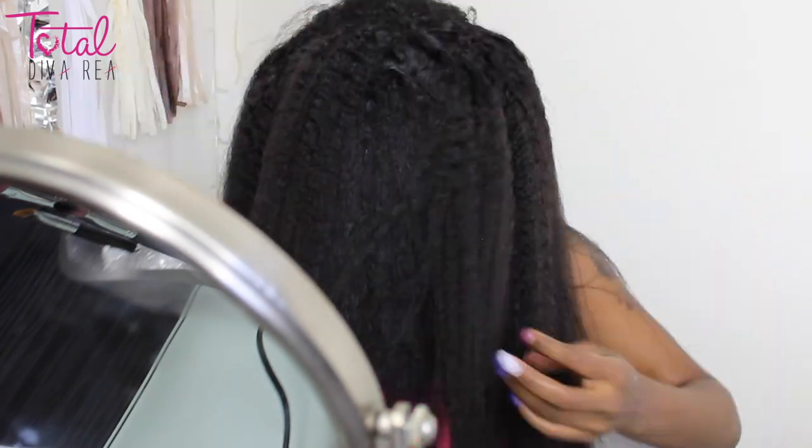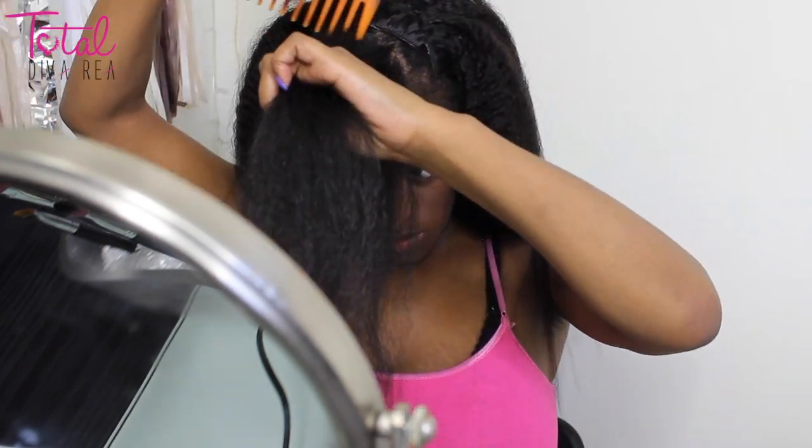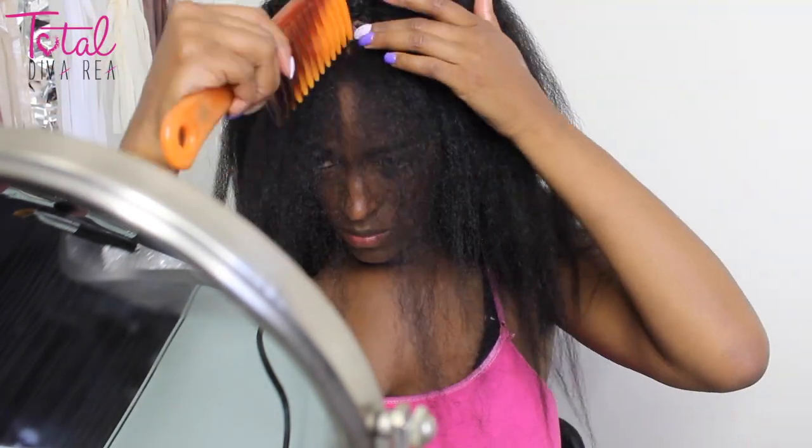And it worked really, really well. I had very little leave-out, as you can tell, and I only blew out the front part of my hair. I'm just going to take whatever hair is left out and use it to cover up the actual tracks.